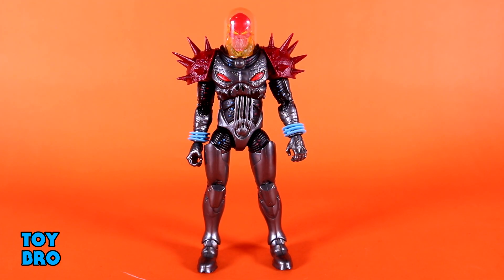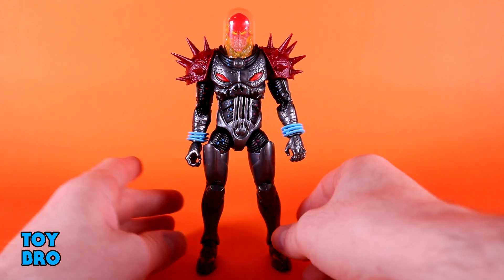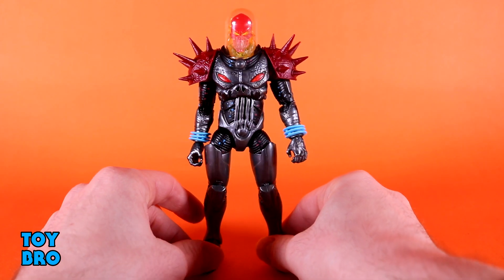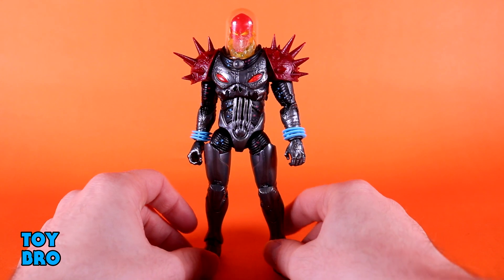We've got our figure and then this absolutely massive space motorcycle, so there's a lot of stuff in this box. We've got him here in the standard larger format box for the Riders line — same kind of box you're used to for Legends, just about three times as wide. You've got the figure and the bike in the window, logo down on the bottom, artwork on the side, and the back of the package has great promotional artwork of the figure and the bike showing how it all hooks together and what it looks like as a finished product. Let's pull him out and take a look.